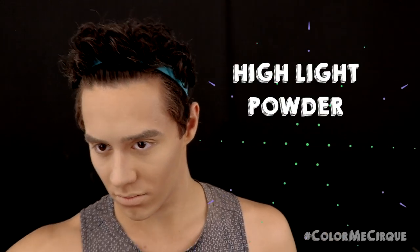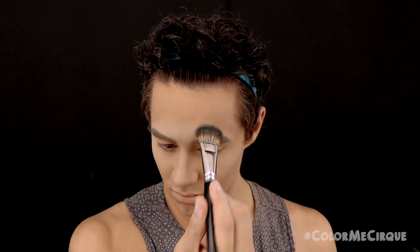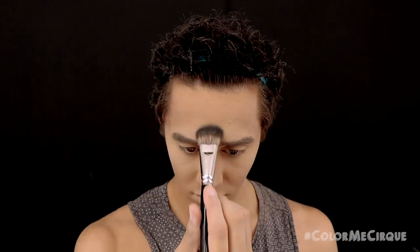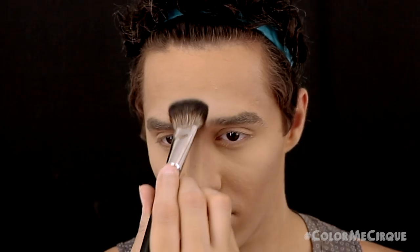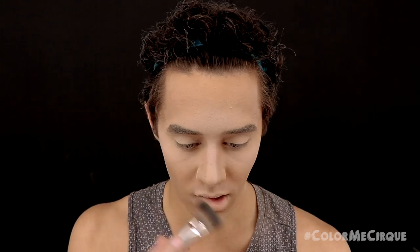Now I'm grabbing a larger, denser natural hair brush and a highlight powder. This is a matte highlight powder — very similar to the cream we already applied — and I'm going to run over and re-accentuate all of the highlighting points. Starting on the forehead and blending upwards, then pulling it down the bridge of the nose, applying on the eyelids and under the eyes, under the nose and areas around the contour shapes, on the jawline, and on the chin.